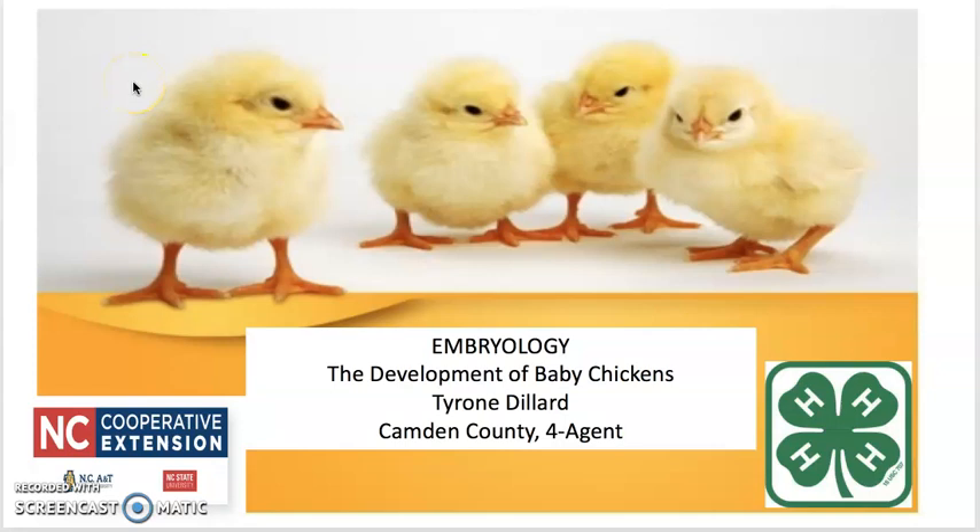Hello, my name is Tyrone Dillard and I am the Camden County 4-H agent with North Carolina Cooperative Extension. Let's talk about embryology.